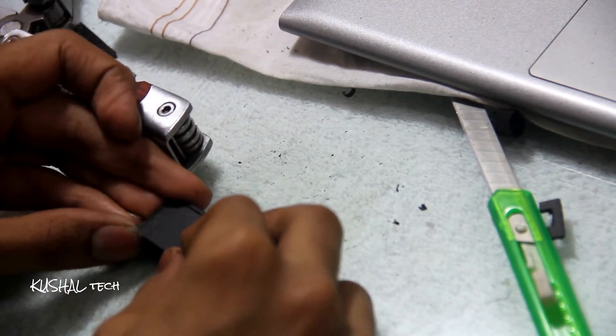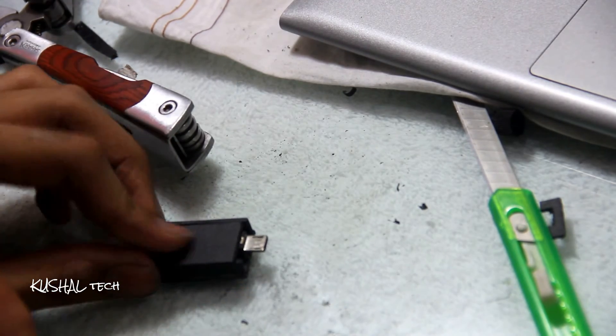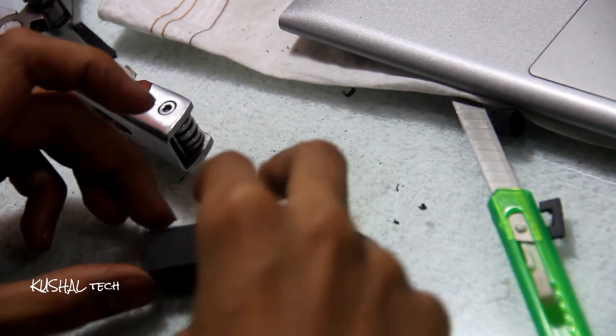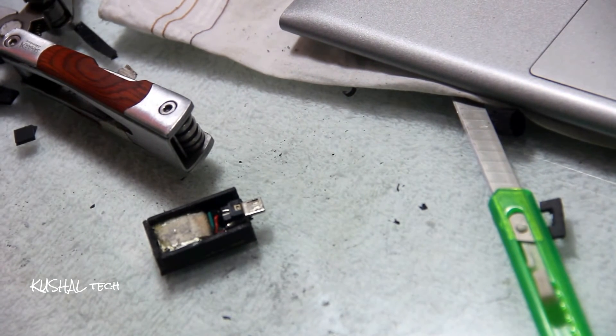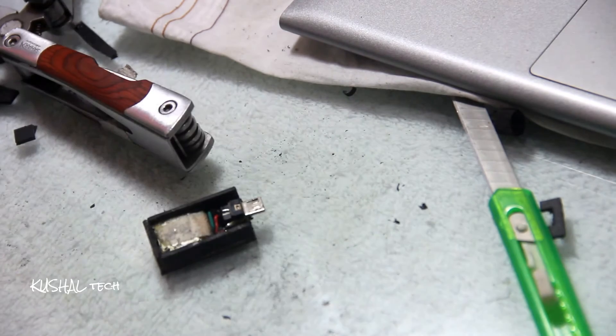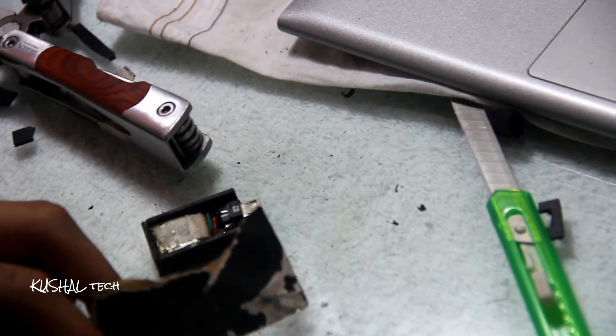I will just take this piece — the cube shape I had made. It's getting ready, and it could be the world's smallest battery.